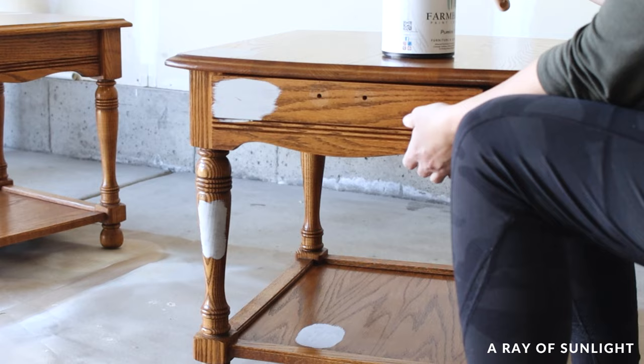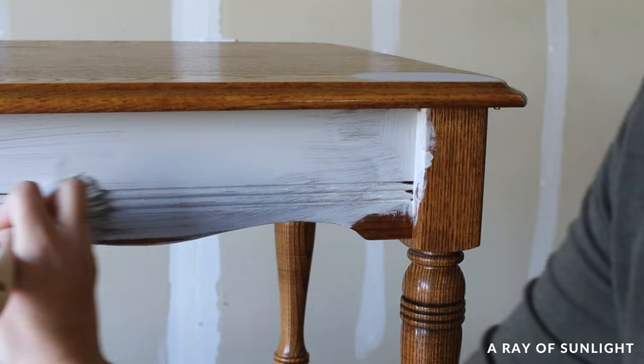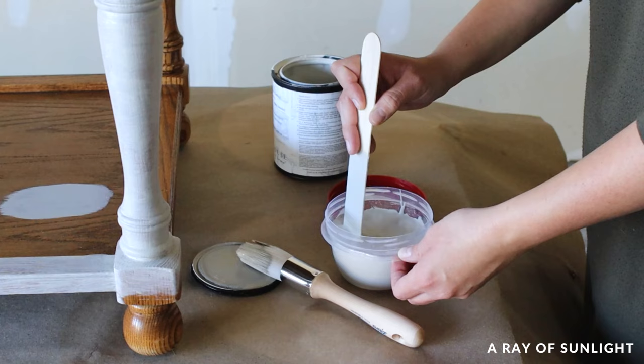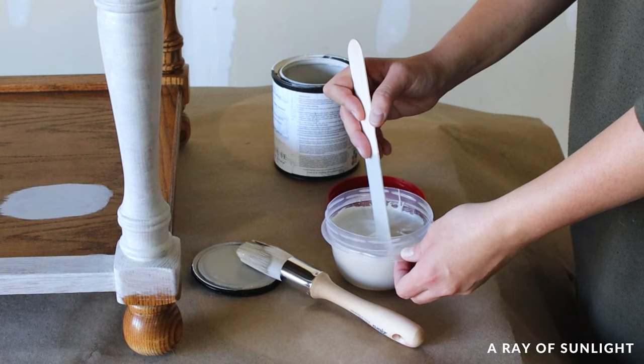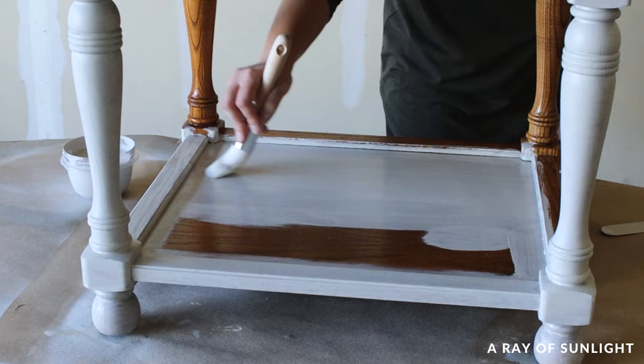So I painted the first coat on. I used a Zebra round paintbrush to brush it on, and I didn't do anything special to the paint until partway through, when I added some water to thin it out to help create a brush-free finish. I don't know that I really needed to thin it out, but I really don't like brush marks, so I didn't want to chance it. I love these round paintbrushes — they are about $10.